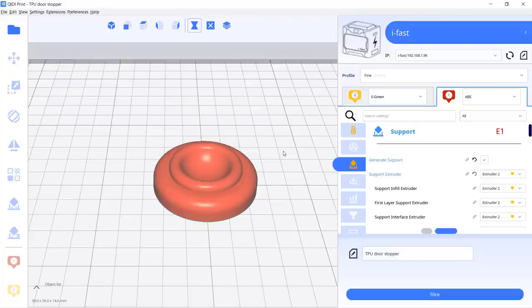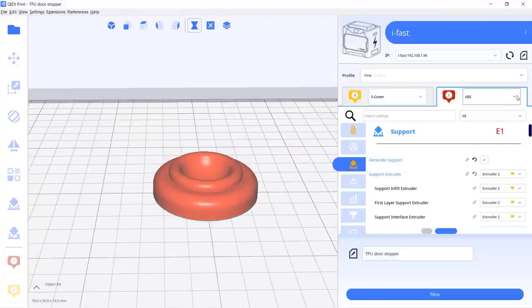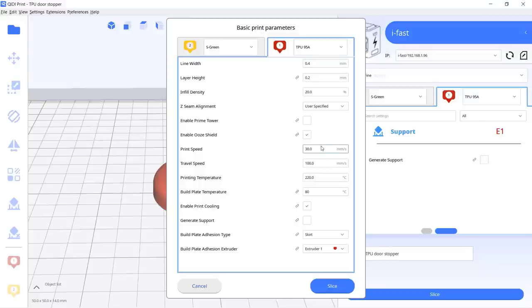Then I will print a doorstop using Overture TPU. There is a TPU 95A profile, so I would just use it and change the nozzle temperature to 235 degrees Celsius and the bed temperature to 70 degrees Celsius.